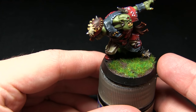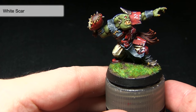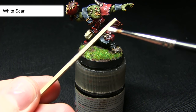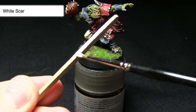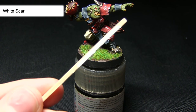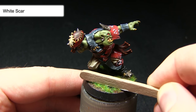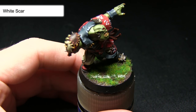With the static grass dry, we're now going to paint some white stripes on the surface of the grass using White Scar. Instead of using a brush, I'll be using a piece of wood. I'll paint White Scar onto the edge of the wood to get a decent layer of paint on there. Then, line up the painted edge to where you want the line to appear and lightly dab it onto the surface — this creates a really nice straight line on the grass.